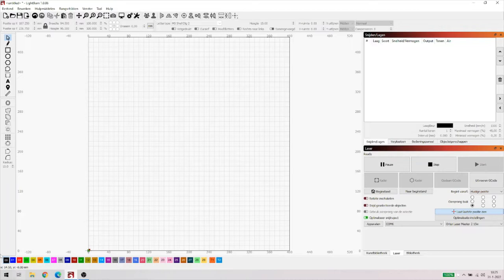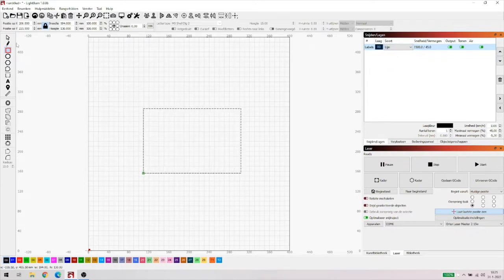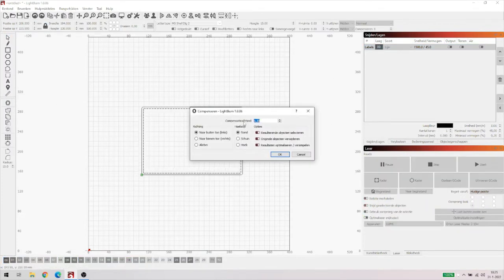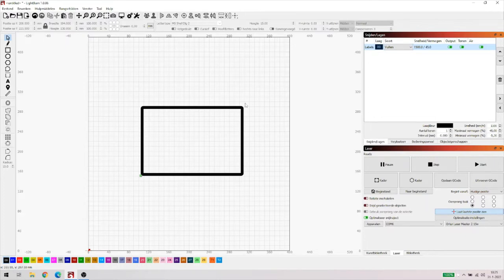Laten we beginnen met een rechthoek te trekken op ons scherm. Hij staat op een vulling, ik ga er even een lijn van maken. Wat ik ga doen, ik ga hem selecteren en ik ga een offset maken van 5mm. Naar binnen of naar buiten maakt niet zoveel uit. Ik heb hier mijn object. Ik ga hem nu weer op vullen zetten. Want dan heb ik net een soort van fotolijstje.